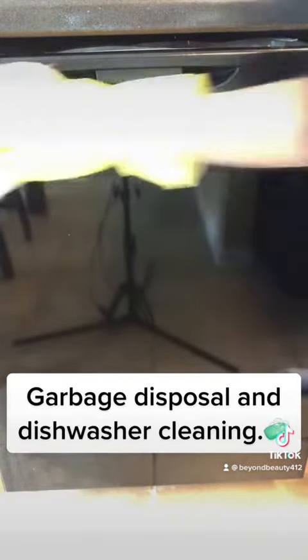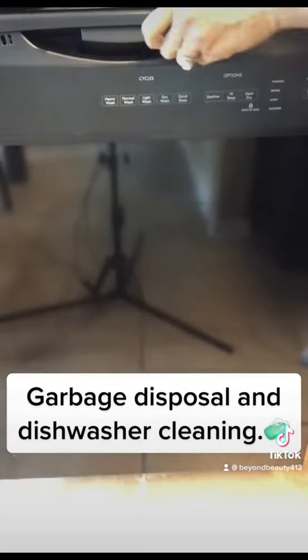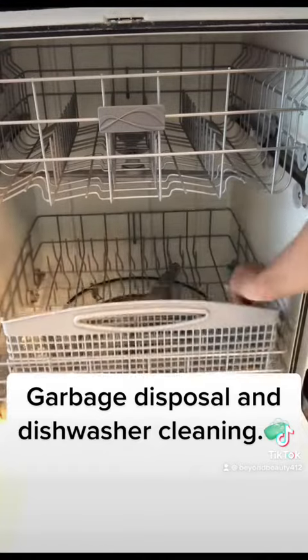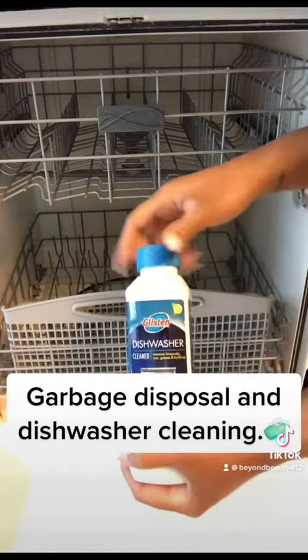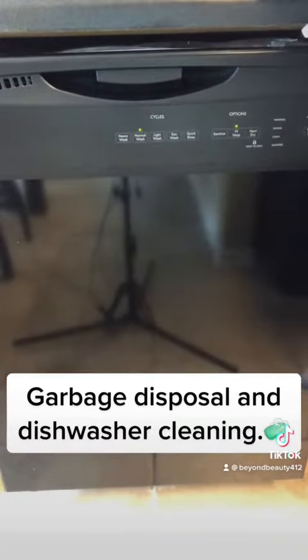I will also be spraying down the inside of it, just because I'm that OCD. I will be using the Glissan Dishwasher Cleaner as well. You are to place it in the dishwasher upside down and run it on a hot, normal cycle — and you're done.